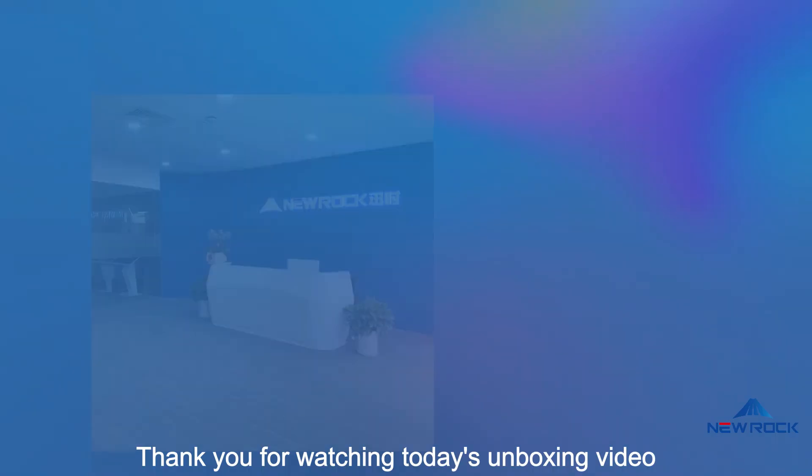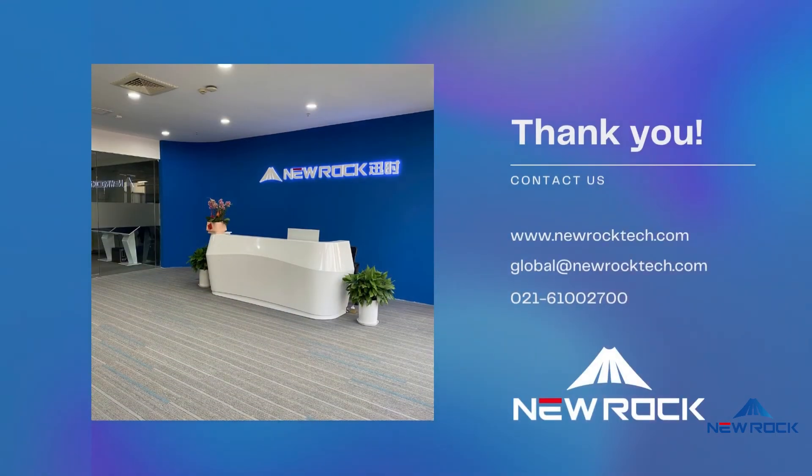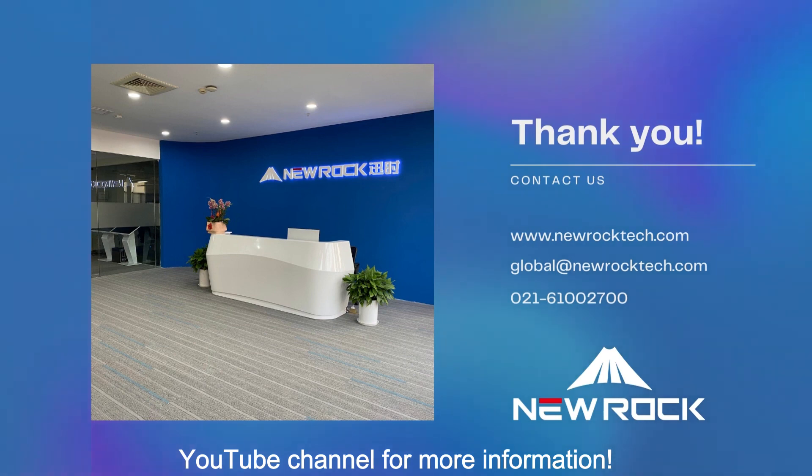Thank you for watching today's unboxing video. Follow the New Rock YouTube channel for more information.